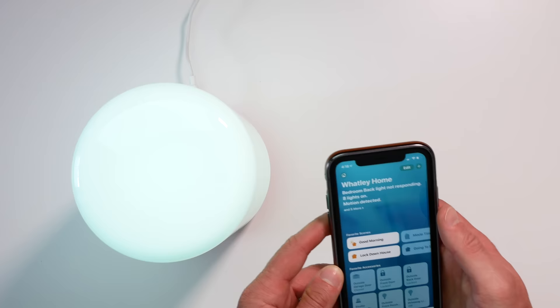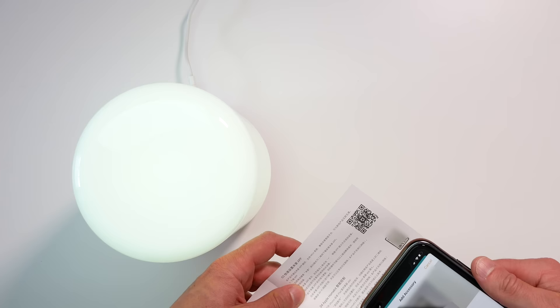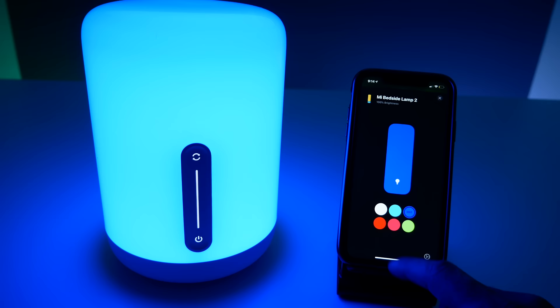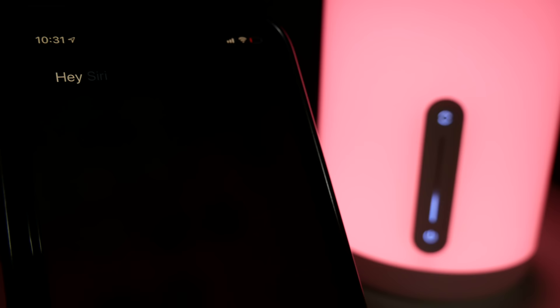To set it up in HomeKit, you just tap 'Add New Accessory' in the Home app, scan your HomeKit code, and it connects really easily. In HomeKit, you're just going to get the settings you'd get with any HomeKit colored light. One really cool thing is that both the Mi Home app and the Yeelight app support Siri Shortcuts — so you might wonder what's the benefit of that if the light already works in HomeKit.